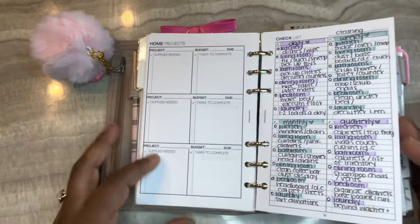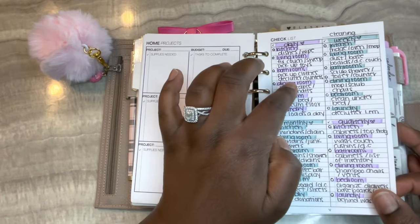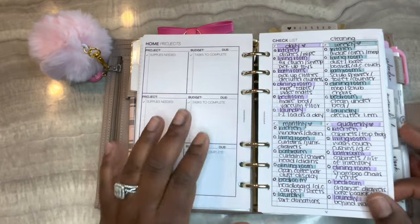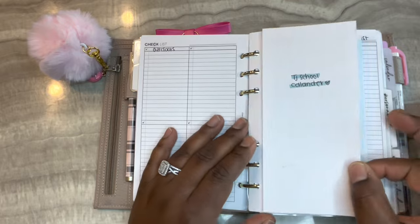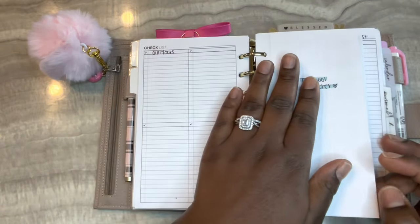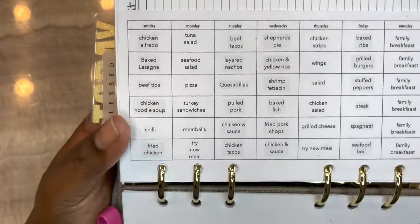The next insert is from Plan With B as well, from her checklist bundle. It's split into four areas - I use this for my cleaning schedule with daily, weekly, monthly, and quarterly routine. I write the area, highlight it, and then write whatever task I want to do for that time period. I also have my son's school calendar in here - I printed it from the county website, shrunk it down, punched it, and folded it. Whenever things are coming up I'll know ahead of time because I check it regularly.